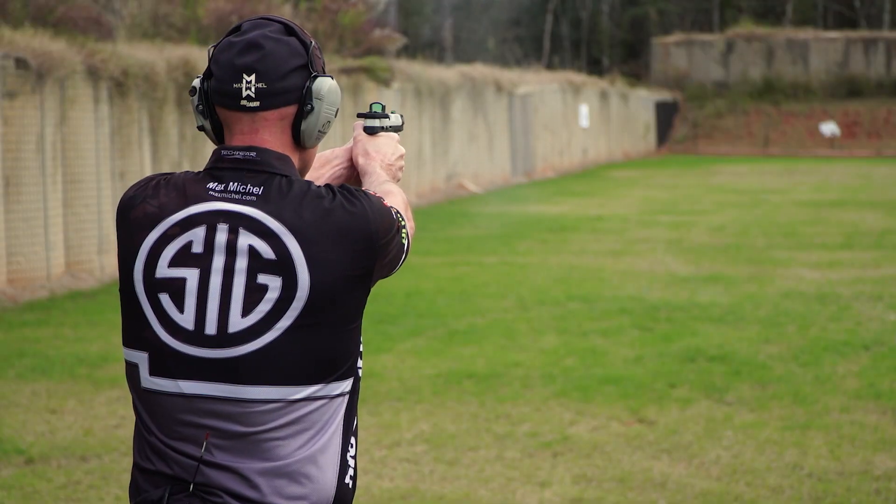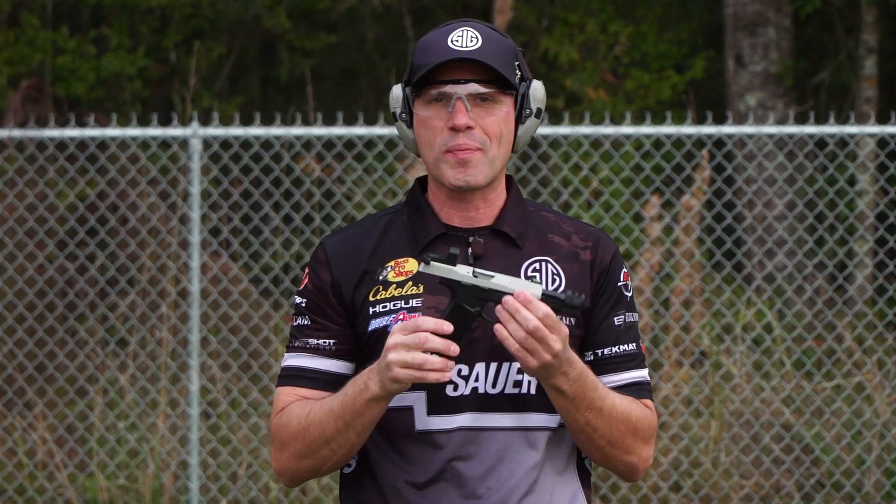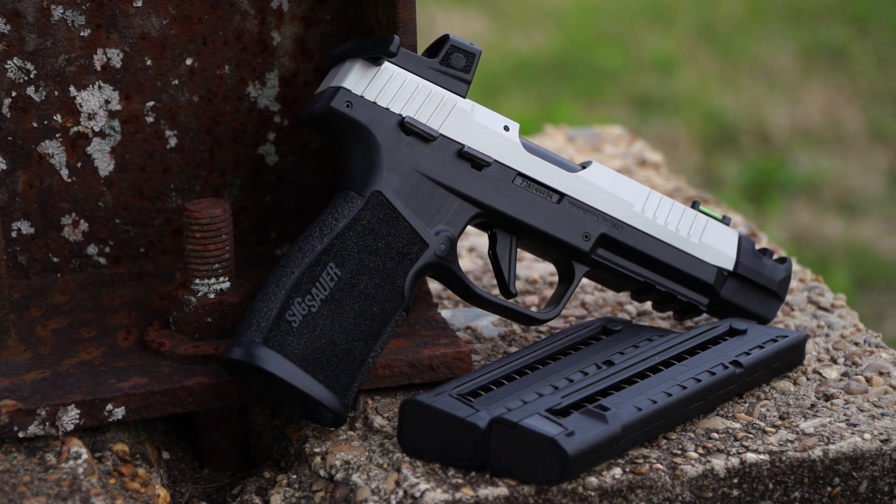Let's do what I do. There it is, guys — the Sig Sauer P322 Comp. It's a ton of fun to shoot. It's fun, fast, and flat.